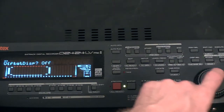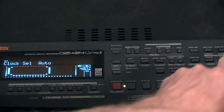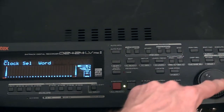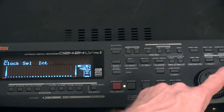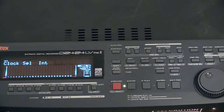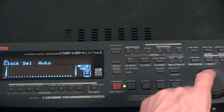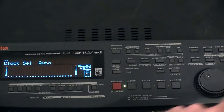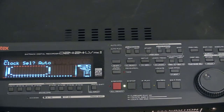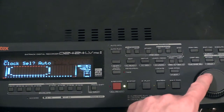Most of them are not useful for us, but we have something called Clock Select. When you have a factory reset it comes with the INT selection, which means internal clock. But we want it to run on auto clock, so it should take the clock automatically from the mixer. That's not the only setting though, so scroll up a little bit.